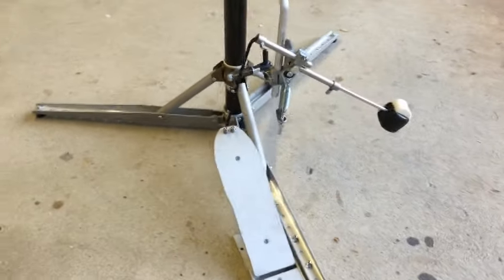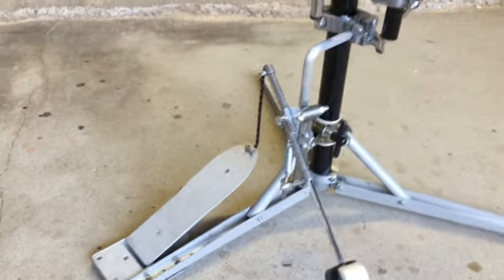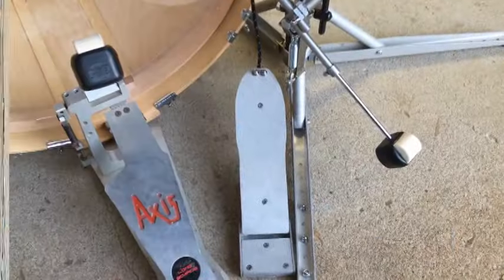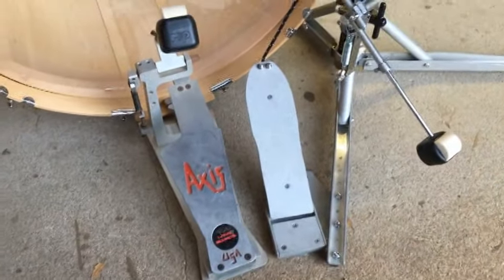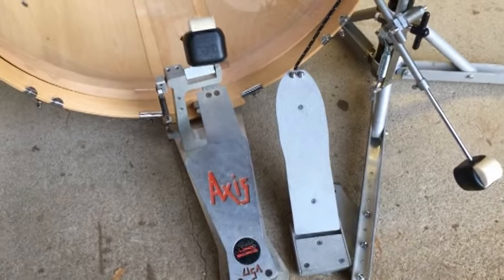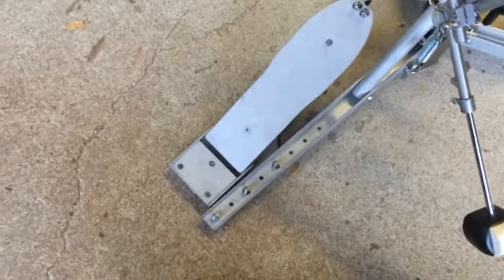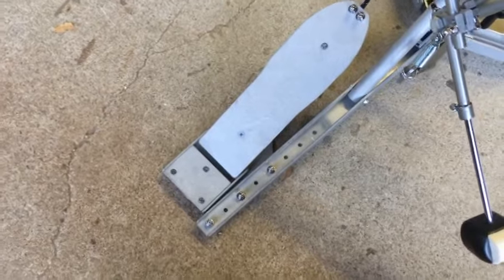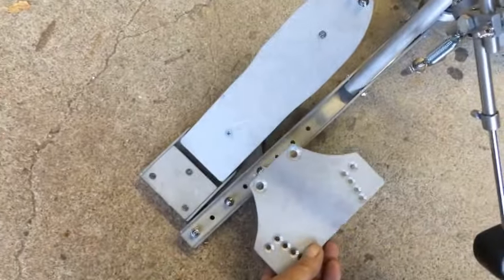The Sidekick pedal has many adjustment options available in order for you to get the feel and positioning that you want. The footboard can be rotated away from the leg that it's mounted on and locked in place. This can help you get the footboard into a comfortable position next to your bass pedal. The footboard can be mounted to any of the three legs, in several positions up and back along the leg, and by flipping its mounting plate around to either side of the leg.